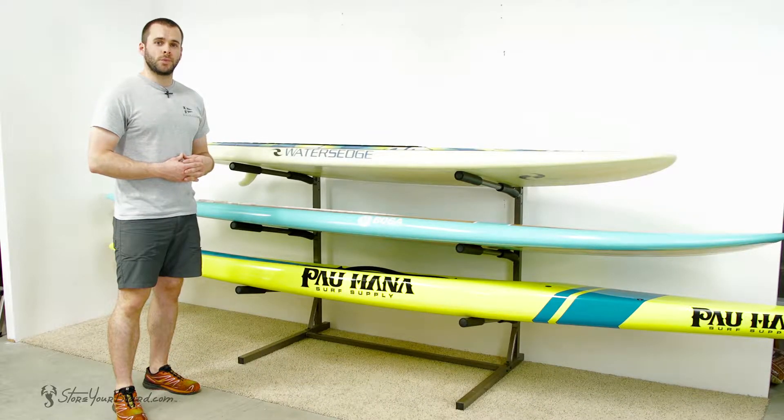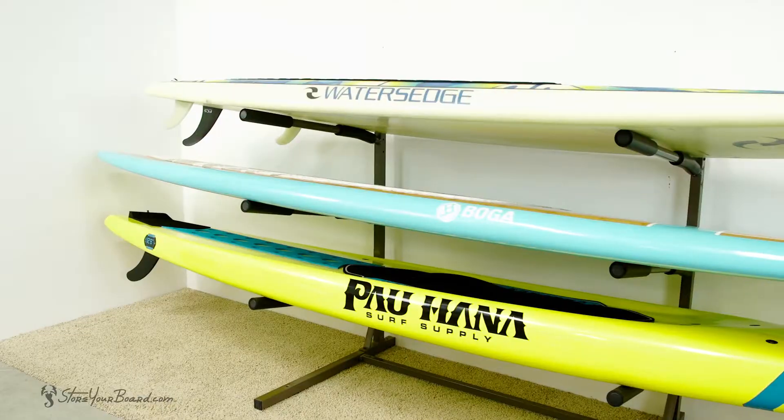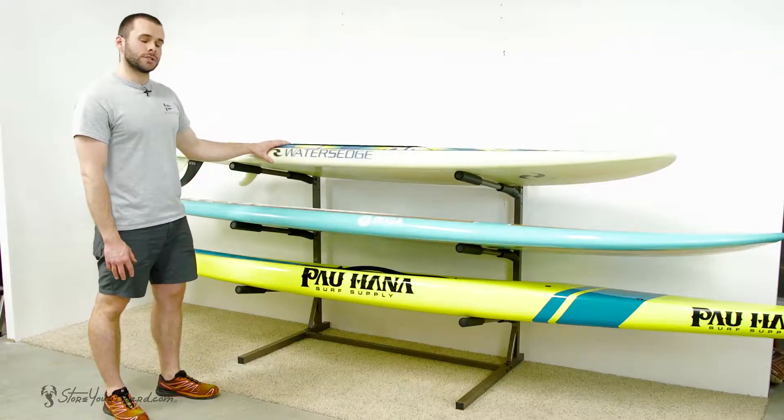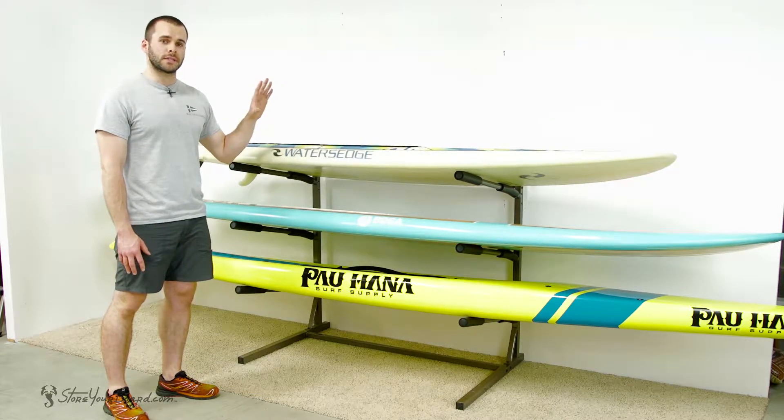Hey guys, this is Mark with Store Your Board. With me today I have our free-standing paddleboard floor rack. This is a great rack option that assembles in just a couple minutes and doesn't require any mounting on your wall or ceiling.